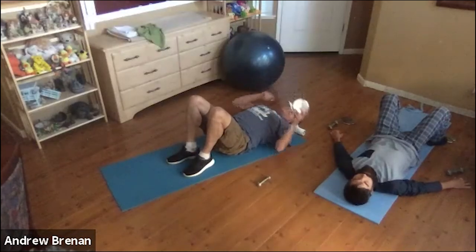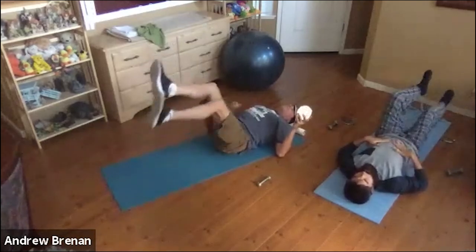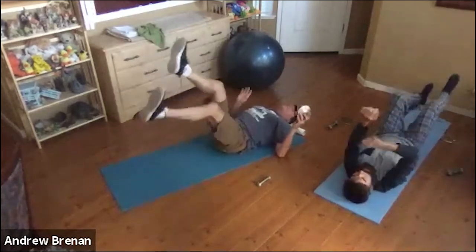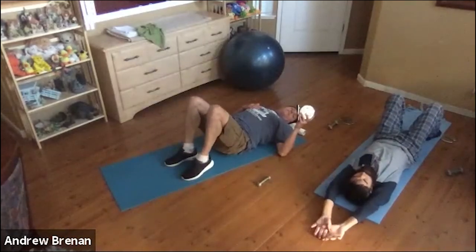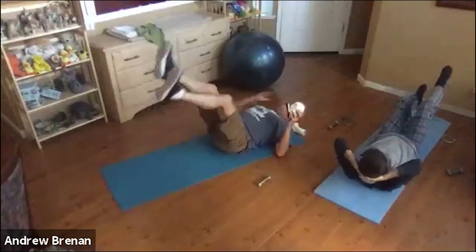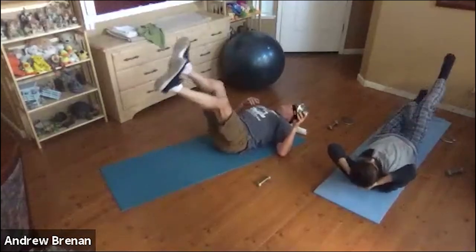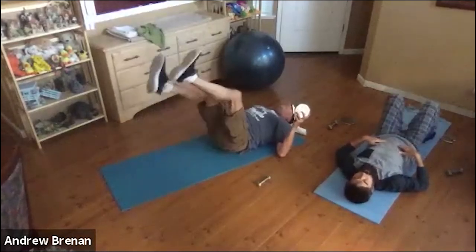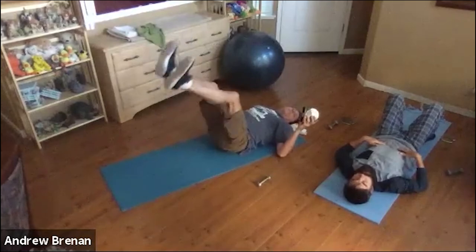We'll do backstroke kicking. Same pattern: 15, 30, 45, and 60 seconds. Ready, go. Check your back — make sure it's not arching up. Can you suck in that stomach a little bit more? Just have your knees closer to your chest and legs not as straight. That was 15 seconds. Now 30 seconds — ready, go. We're doing slower, so hold it when that one leg gets toward the ceiling. Check your neck — is it in an okay, relaxed position? A nice one-second hold. You can go faster if you want. Check your stomach, check your back. As it gets tired, you might bring your knees closer and closer to your chest — modify your backstroke kick, that's fine. And relax.